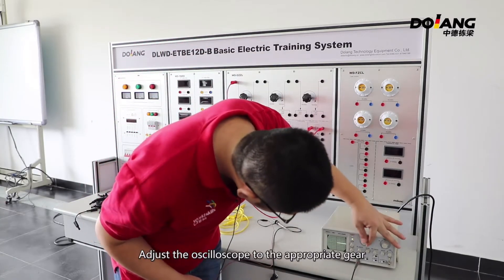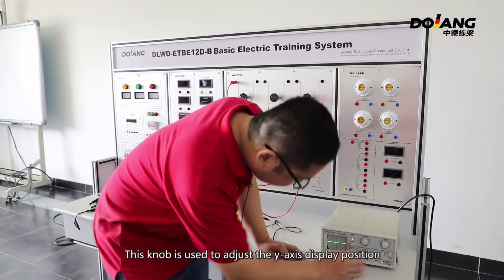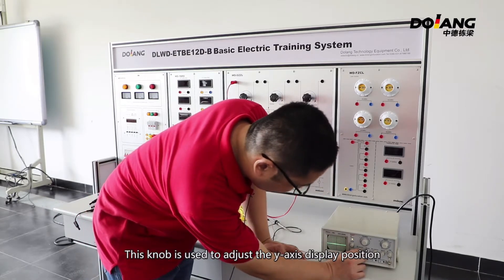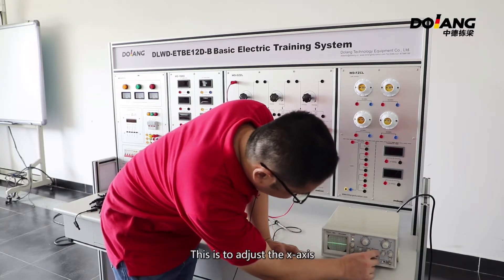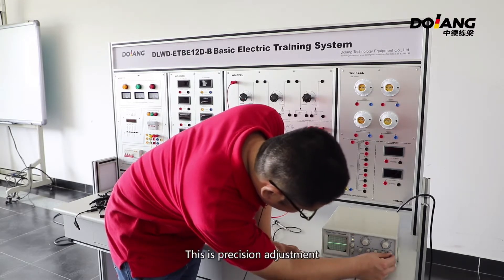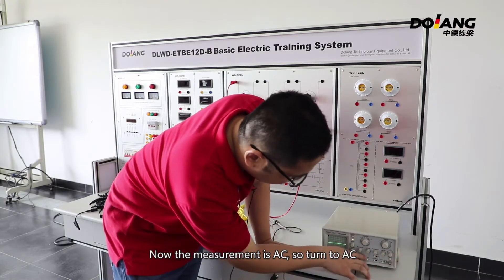Adjust the oscilloscope to the appropriate gear. The knob is used to adjust the vertical axis display position. This is fine tuning. This is to adjust the X axis. This is time-base adjustment. This is precision adjustment. Now the measurement is AC, so turn to AC.